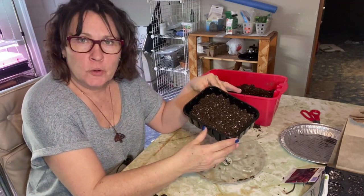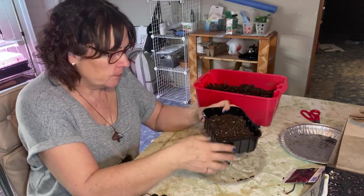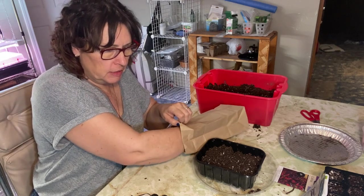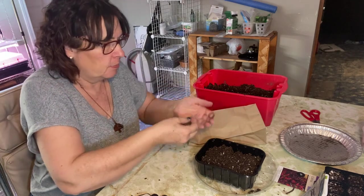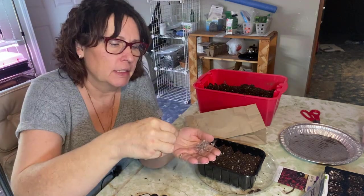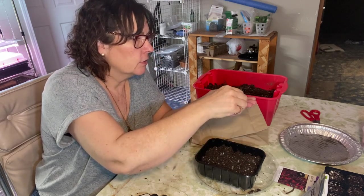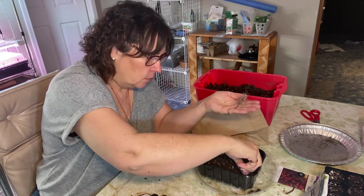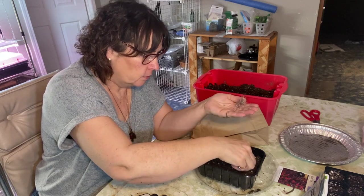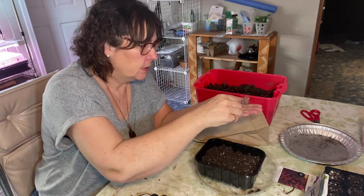This is the container we're going to plant the ornamental grasses in — it's basically something that mushrooms came in from the grocery store. I've poked a bunch of holes in the bottom and I'll have it in a tray so I can bottom water. I'm not sure if these are actually seeds or if they were at the seeding stage when I picked them off the plant, but they're little wispy things with tiny seeds in there. I'm going to try planting them by poking that end downwards into the soil. We'll be pretty generous with the planting — if we have germination success we can always thin them out.